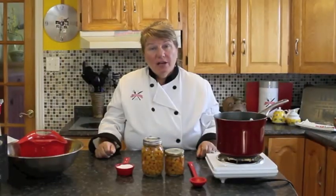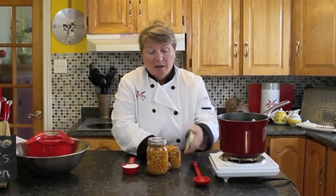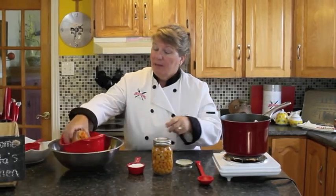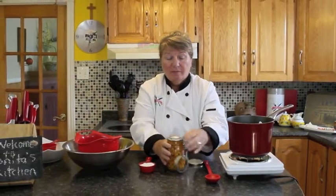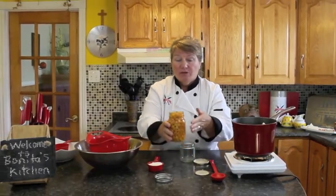So we're going to get started now on showing you how to make this delicious jam. I got about three cups of baked apples and I'm going to strain them first into this bowl so that we can start. I don't want any liquid on there at the beginning. If we need to add liquid we will do it during the cooking.